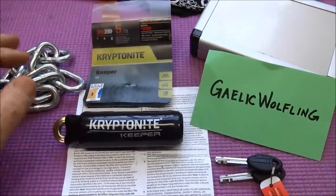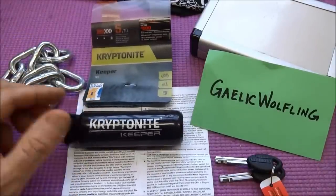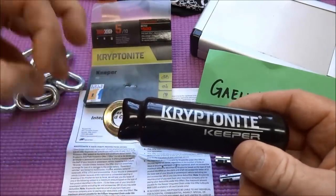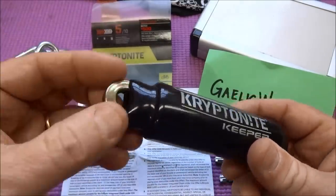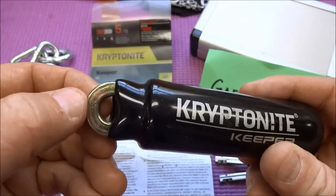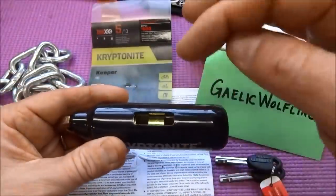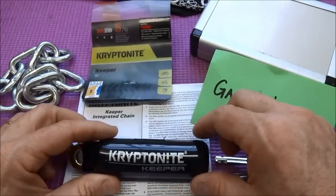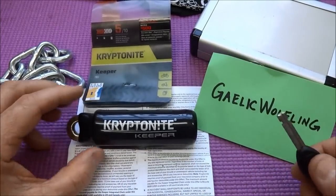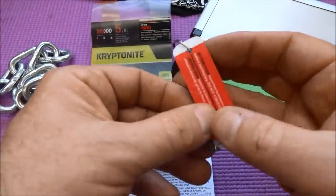Back to the lock puzzle — this is something I might know a little bit about. This is a Kryptonite Keeper, brand new out of package. Gaelic Wolfling probably took the chain off; normally there's a chain made of high-magnesium, very high quality hardened steel that extends around and then plunges into this opening. They made special note in the instructions: make sure you insert the key all the way to the bottom, and they did it in